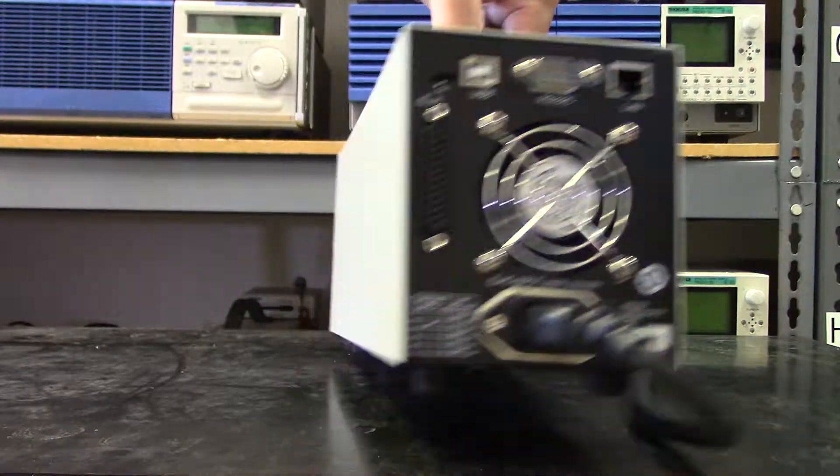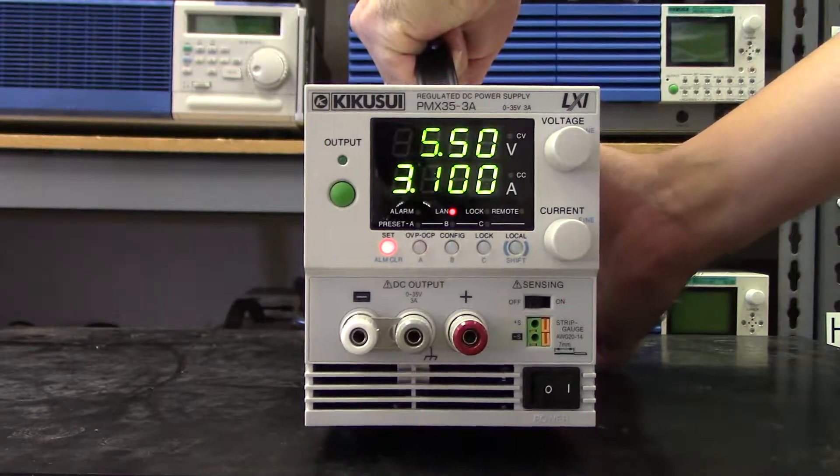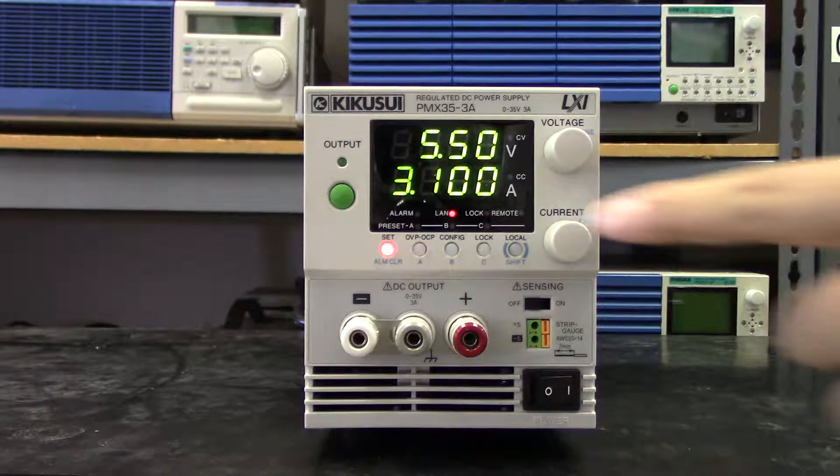This unit also features CC and CV modes, remote sensing on the lower voltage models, and a three-point preset memory function.